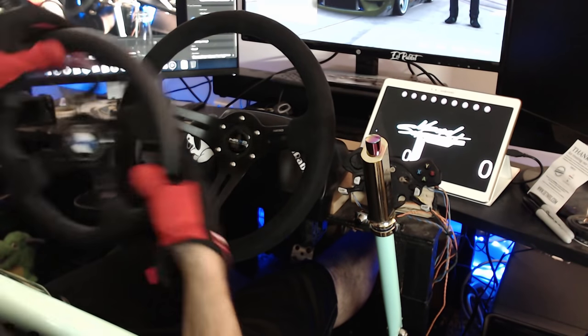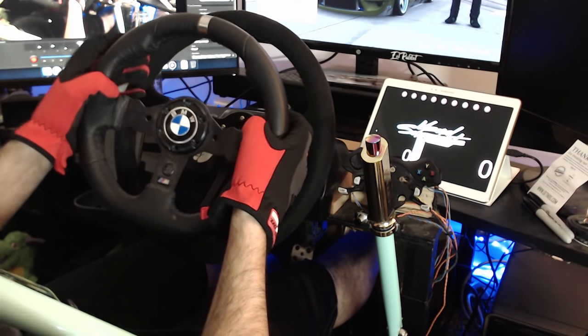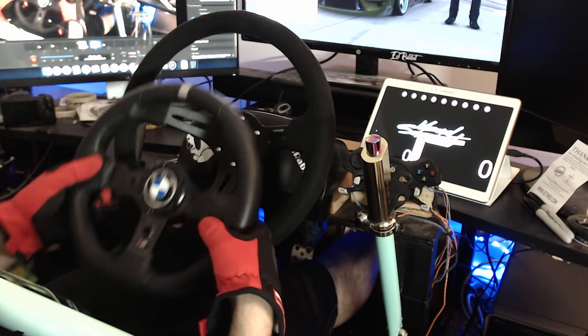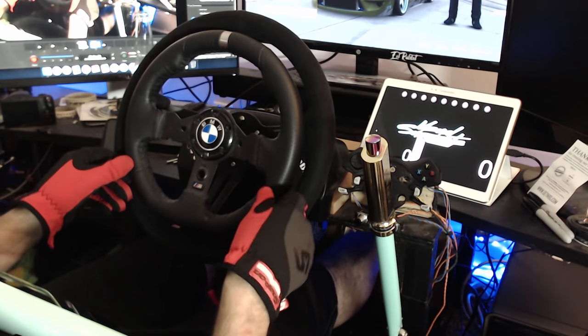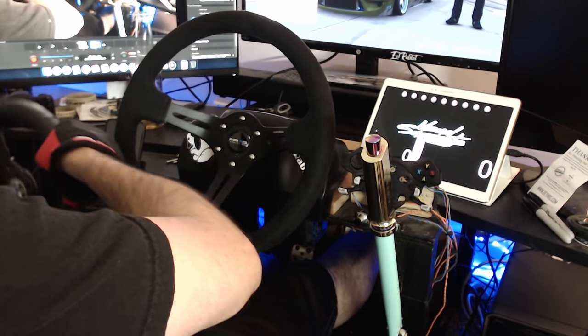And it kind of has a very small presence of the stock G920 wheel, with the nice little thumb notches. But of course, obviously the G920 wheel could fit inside of this rim. It is a 350mm rim with a 3 inch drop.